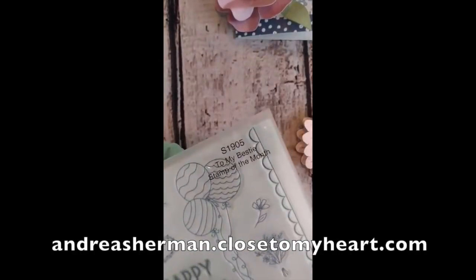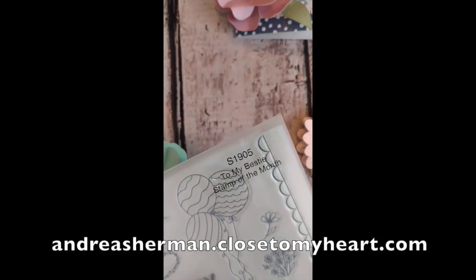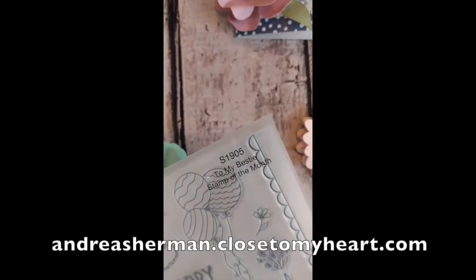Thank you girls for watching. I hope you enjoyed this session of How Did She Do That with Girl Plus Paper, and I look forward to seeing you next time.